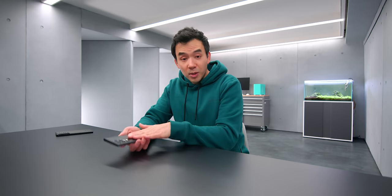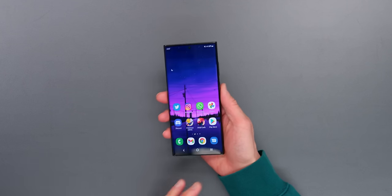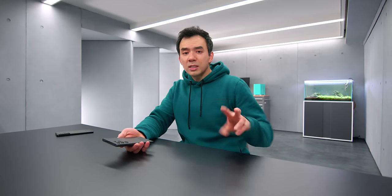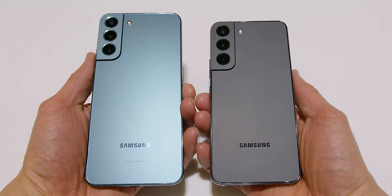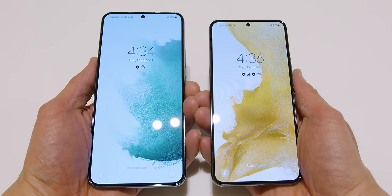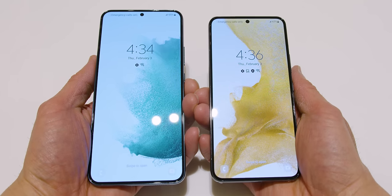In terms of size, the S22 and the S22 Plus are a little bit smaller this year than you might expect — it's not just the frame, it's actually the displays that have been shrunken down. They have a 6.1 and a 6.6 inch screen respectively, and they're both 1080p LTPO panels that can hit up to 120Hz. They're not the highest in resolution, but they look good.